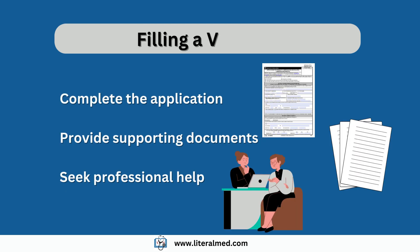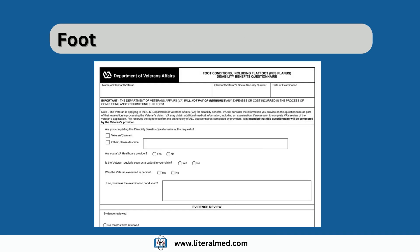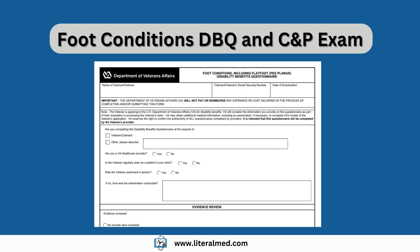Now you are ready to fill out your claim. Start by filling out the form in its entirety and submit with all your evidence. If you need assistance, contact a Veterans Service Organization (VSO) or talk to a VA-accredited attorney. Once you submit your claim, you might need a C&P exam. During this exam, the examiner will fill out the DBQ for foot condition including flat foot. Make sure to familiarize yourself with the DBQ questions so you know the information you need to have at hand to provide to your examiner.